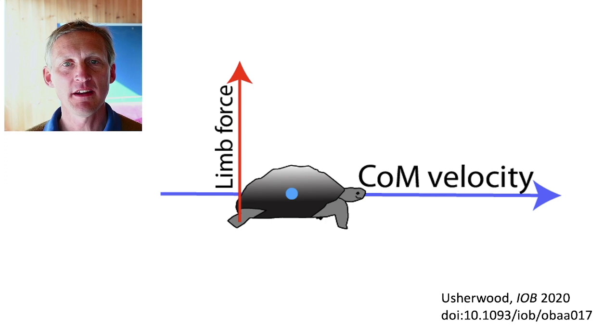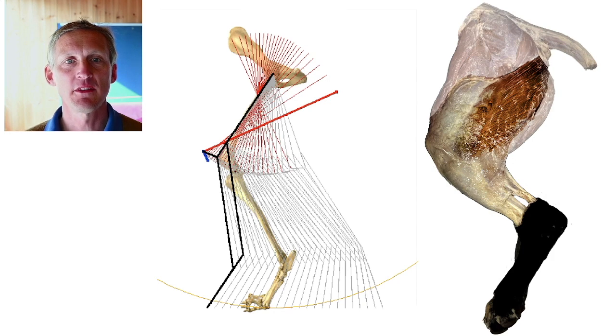But the question then arises: how can mammals achieve this with big hip torques happening, while not requiring muscles to be pulling and working against each other? And this is where linkages come in.